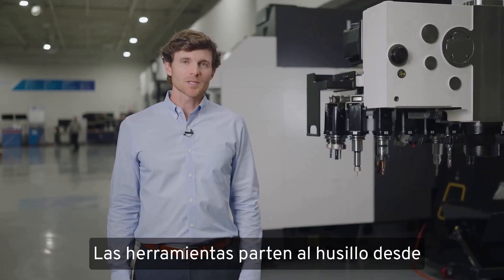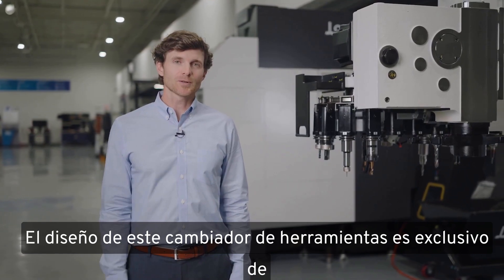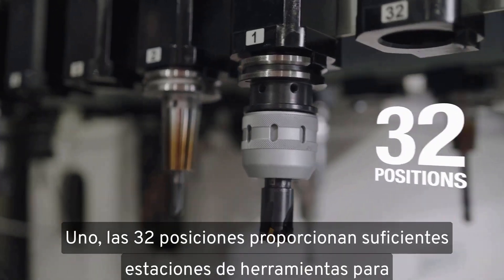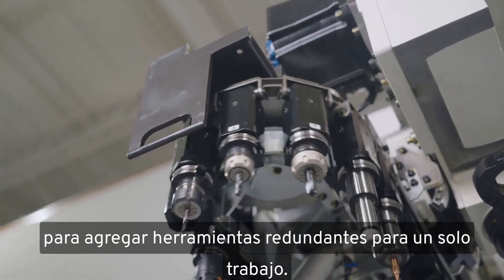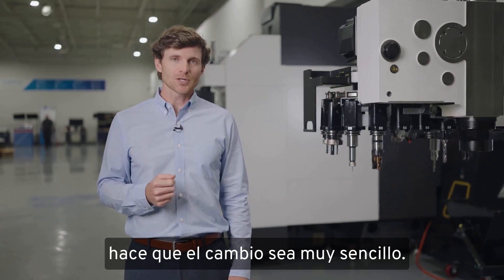Tools are fed to the spindle from a magazine located on the left side. This tool-changer design is unique to Okuma and results in three main benefits. Number one, 32 positions provides enough tool stations to tool up for multiple jobs or add redundant tools for a single job, which limits your downtime and makes changeover a breeze.